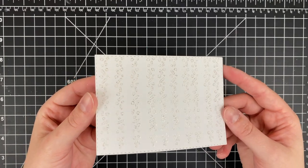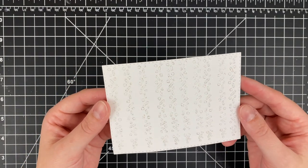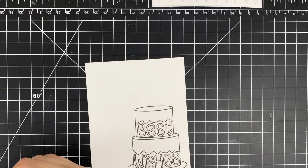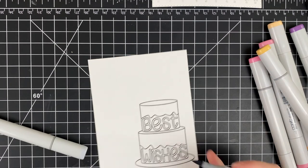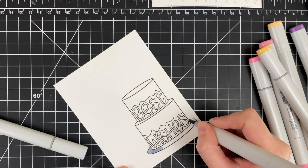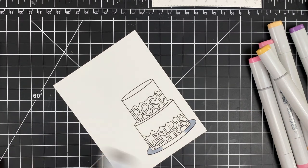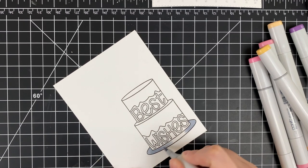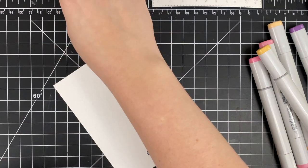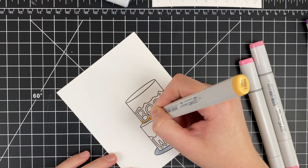Here's a look at that — it's really fun, just adds a little bit of sparkle to what would have been a plain and simple card. Now I'm going to do some Copic coloring. My Copic coloring is pretty basic — I usually just go from darkest to lightest, nothing fancy. All of these blends are just two-color blends today, just trying to keep it simple and easy.